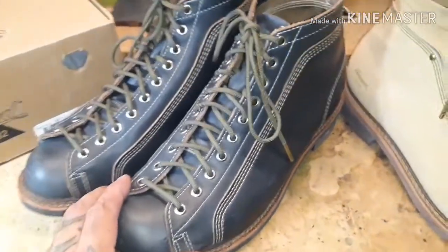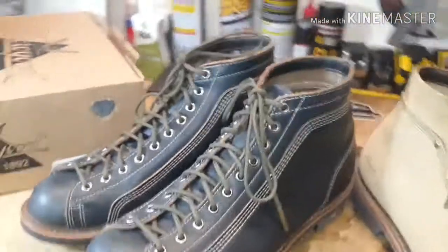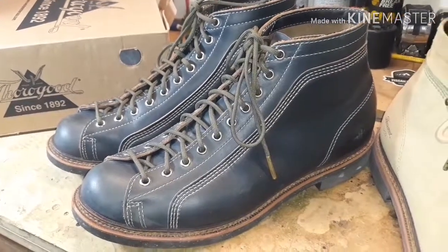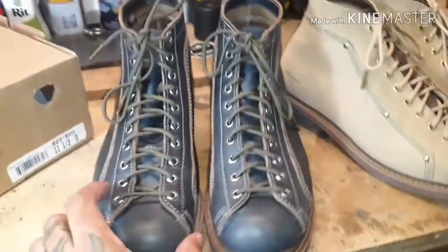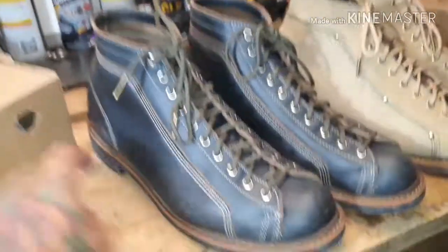I actually purchased both of these to complement this boot here. You can't tell me that the olive drab doesn't go with that indigo color. This indigo color — what I love about it — they are dyed with natural indigo, the same dye used in raw denim. I wouldn't be surprised if it fades similarly and you get some crazy fades over time.